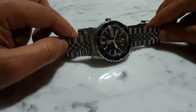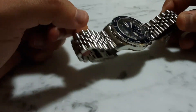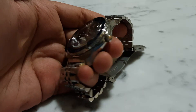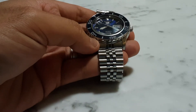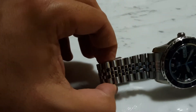Hey guys, welcome back to my channel. In today's video I'll be taking you through this new bracelet that I purchased on AliExpress for my Seiko SNZ 53J1. The bracelet that the watch normally comes with is a standard bracelet from Seiko, nothing special, but I wanted to upgrade it and I was really liking the look of the Jubilee style bracelets.